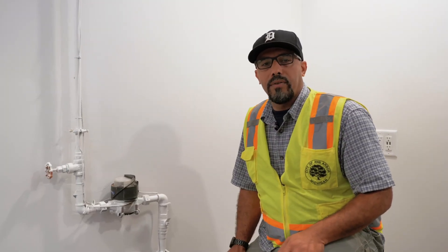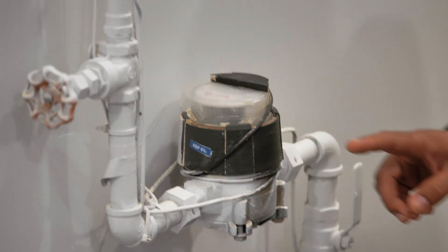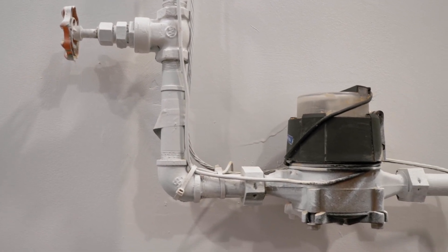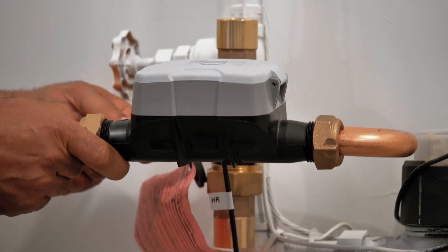First, the contractor has to isolate the old water meter by turning off the water valves. In some cases, the new water meter can be installed with the existing plumbing. In other cases, a new water meter horn will need to be installed.